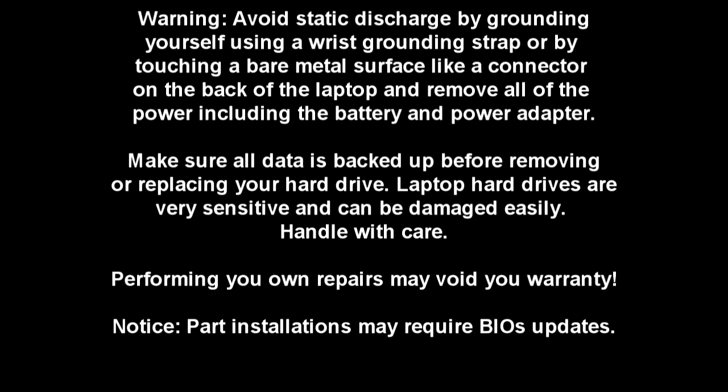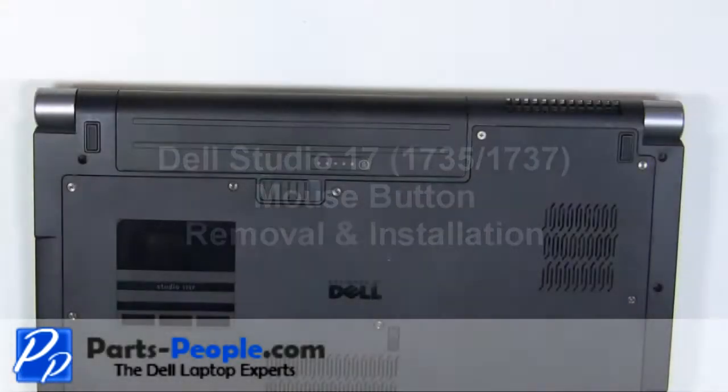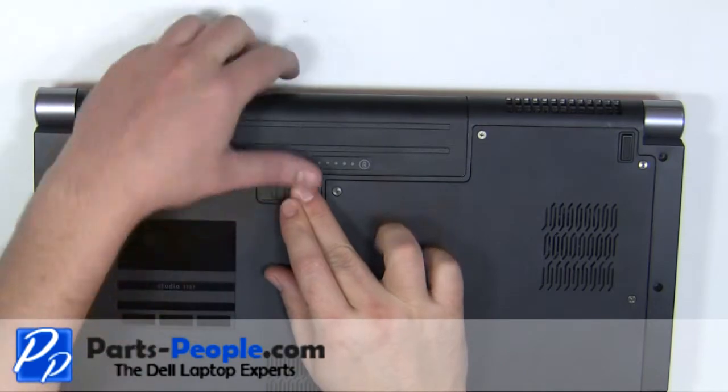Before we start, make sure to remove the battery and the power adapter. On the bottom of the laptop, slide the latch to the right and slide the battery out.